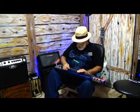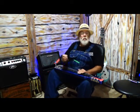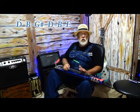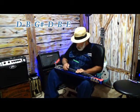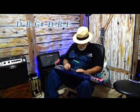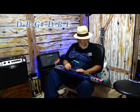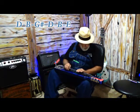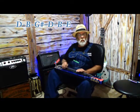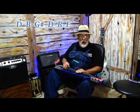All right. Now, what we have — we'll start off with the first string. That's going to be a D. Open D, just an open chord, D. Next one, second string, B. And the next string is G sharp. Next string is going to be a D. Then a B, and an E.